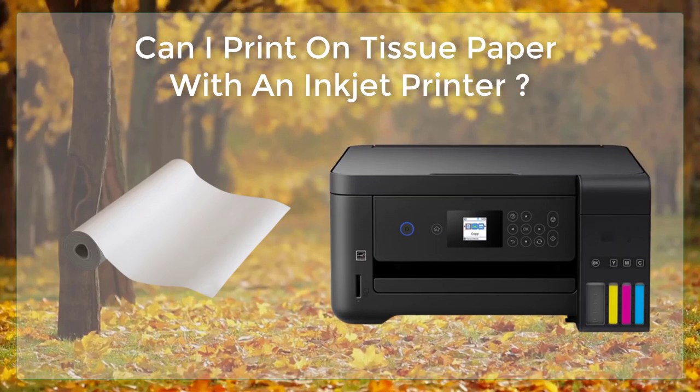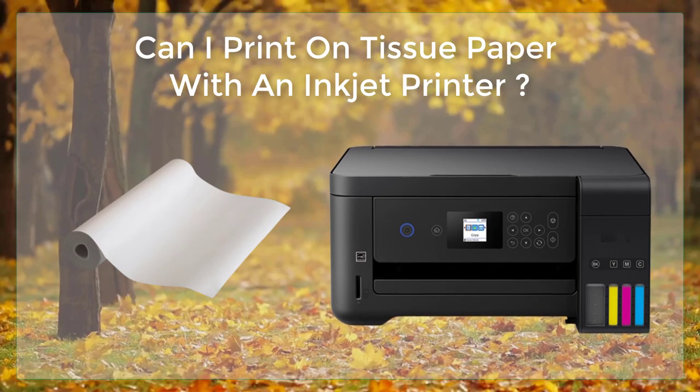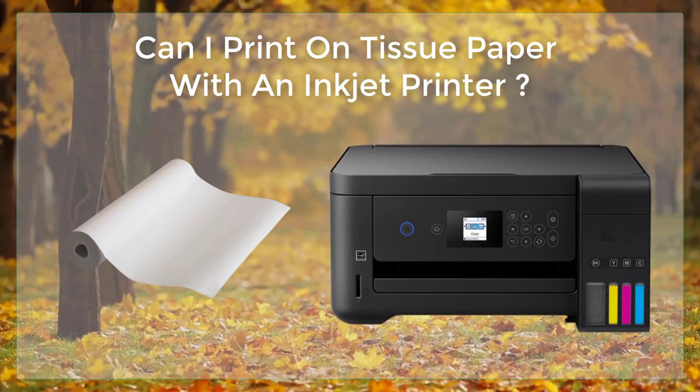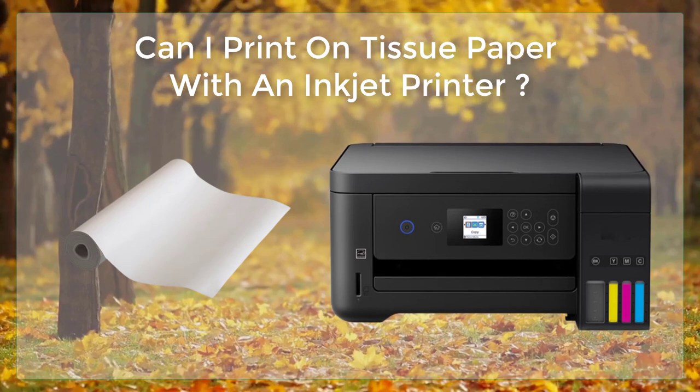Can I print on tissue paper with an inkjet printer? Printing on tissue paper with an inkjet printer can be a bit tricky, but with the right steps and materials, you can achieve professional-looking results. Here is a step-by-step guide on how to print on tissue paper with an inkjet printer.